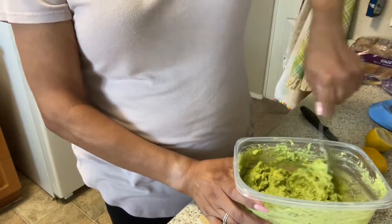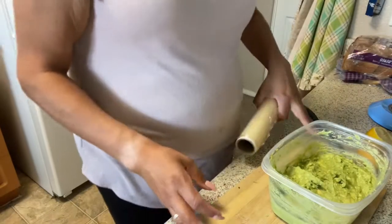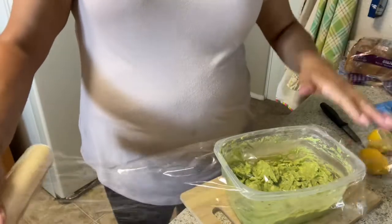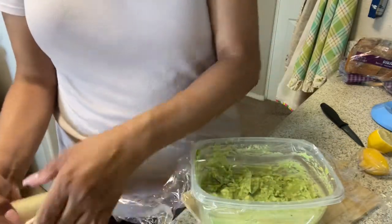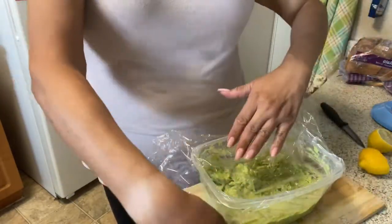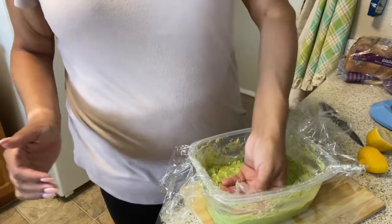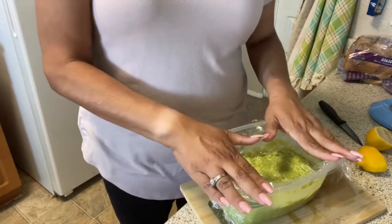Okay, so I'm going to cover this up and put it in the refrigerator and then I'm going to start on the taquitos. Really quick, I wanted to show you guys how to store guacamole if you don't already know how. All you're going to do is take a piece of plastic wrap and lay it over your container, whether it's a bowl or plastic storage bin, and then push the plastic wrap down flush on top of the guacamole. The reasoning for that is so it doesn't turn brown — you don't want it to form a skin, and this will help prevent that. Then you just add the lid on top.